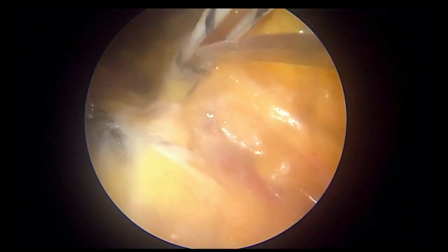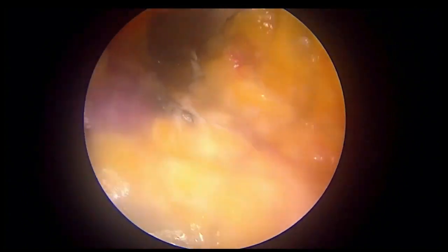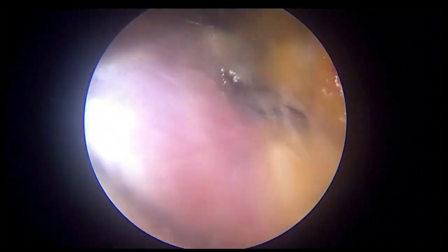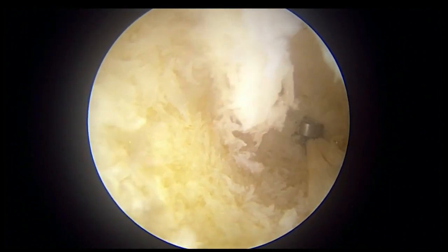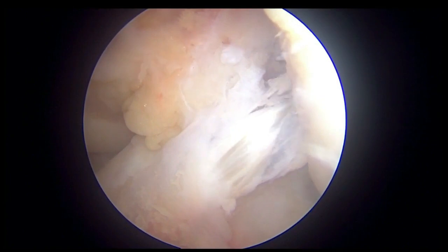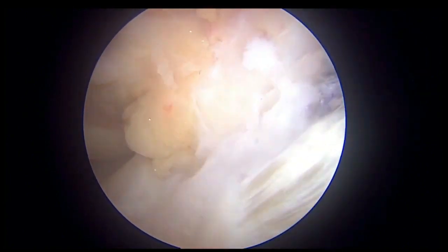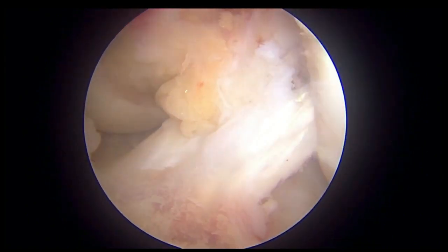This case was a partial ACL reconstruction because one bundle was intact, so I did a posterolateral (PL) bundle reconstruction. The ender button is going inside and the graft is coming in — you can see the smooth, shiny, and beautiful graft. The one intact bundle is there preserved.